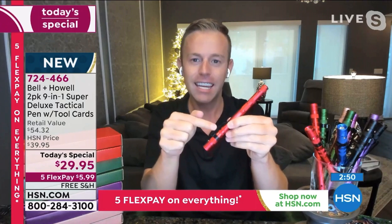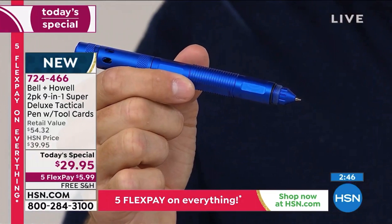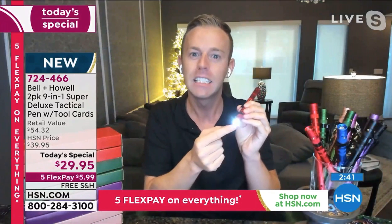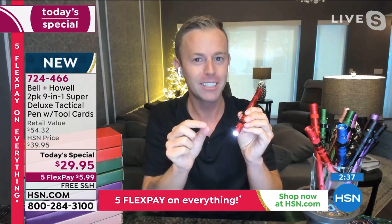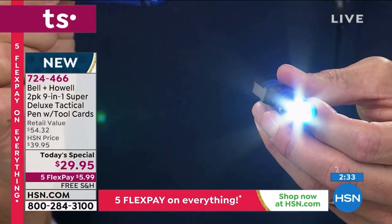You're getting two extra inks and two extra sets of batteries — the batteries are already installed, the ink is already installed. The lens on the flashlight is made by Bell and Howell. I point out the lens specifically because Bell and Howell has won plenty of Academy Awards for their projectors and films.